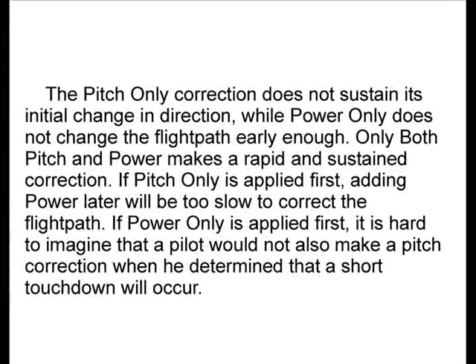The pitch only correction does not sustain its initial change in direction, while power only does not change the flight path early enough. Only both pitch and power makes a rapid and sustained correction. If pitch only is applied first, adding power later will be too slow to correct the flight path.